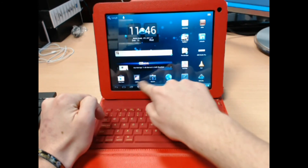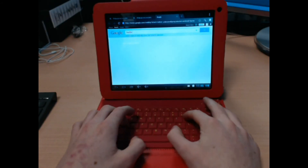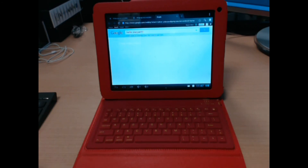I'll just give you a little demo. Go on to Google. Hello, Star Pad. Thanks for watching.